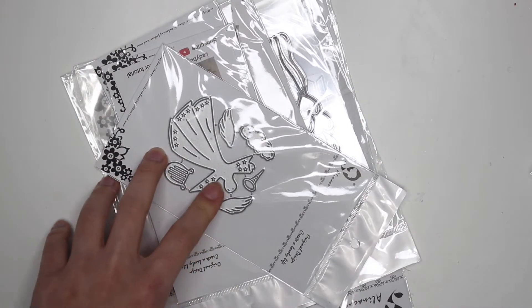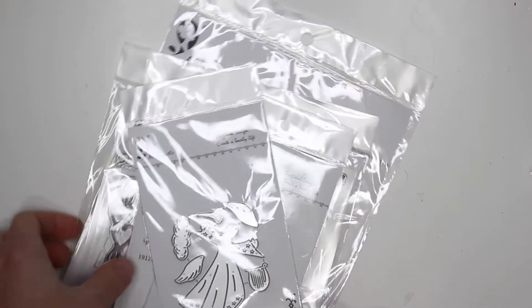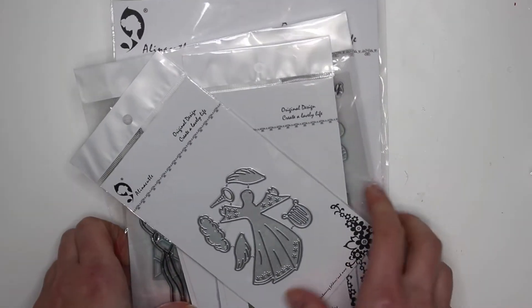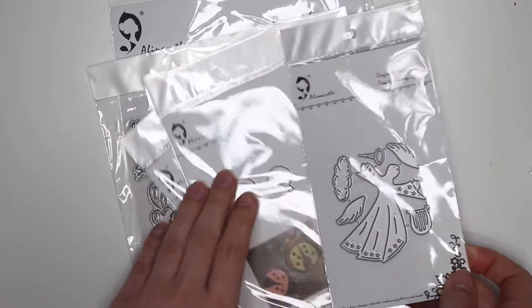Hey guys, it's Karolina here from Karolina's Crafts and welcome back to my channel. In today's video I have a design team package haul. This is from the Alina Crafts store, so I wanted to show you guys what I got and what they sent me.